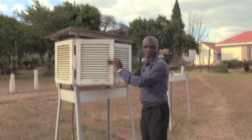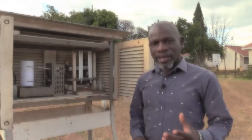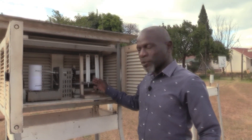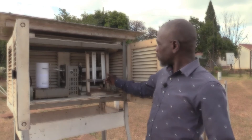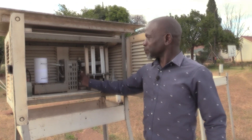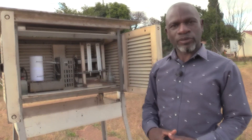Inside the Stevenson screen we find the dry bulb thermometer, the wet bulb thermometer, the maximum thermometer, the minimum thermometer, and a thermohygrograph.